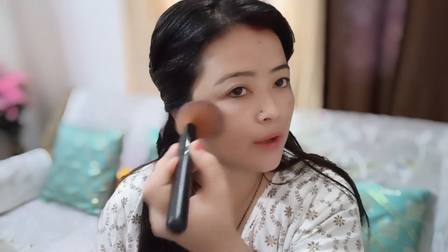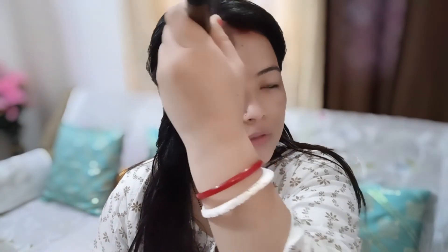And now we will apply concealer. Wherever you are looking for a spot, we will apply it there. You will also apply it with your fingers — just blend it a little bit with your finger so that it blends in well.